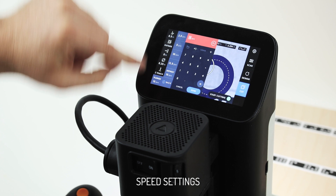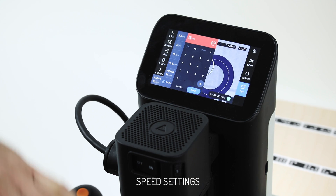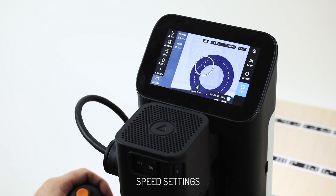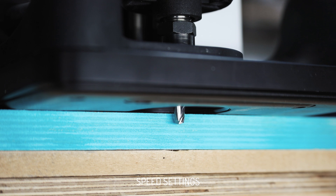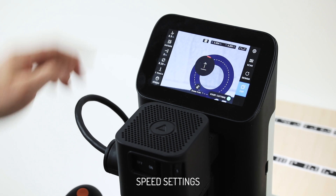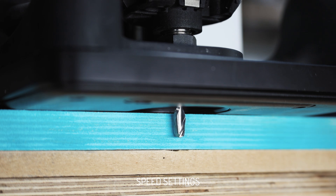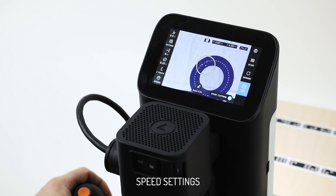This is the plunge speed — the same principles apply. The default is 15 IPM and we can dictate how quickly we move down through the material. Some things like aluminium with an end mill can be difficult for the cutter to actually remove enough material to go down as fast as 15 inches per minute, so we can slow it way down — here's 2.5. It'll go down quickly to the surface and then plunge very slowly once it hits. That's how long it takes to travel half an inch versus the default plunge speed of 15. That enables us to be more delicate, get better outcomes, and more predictable behavior to tune our cuts with Origin.